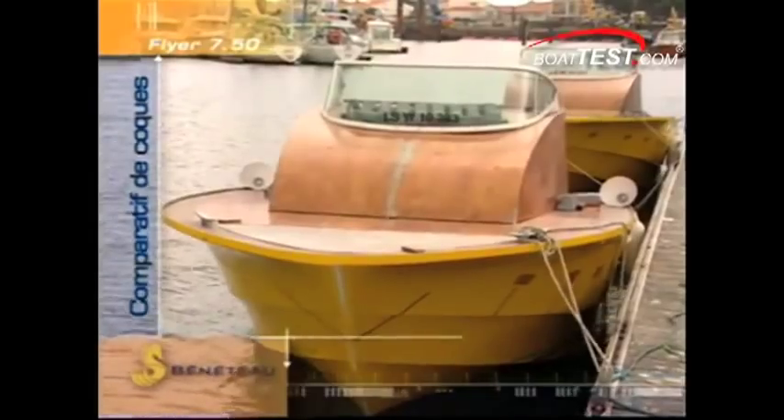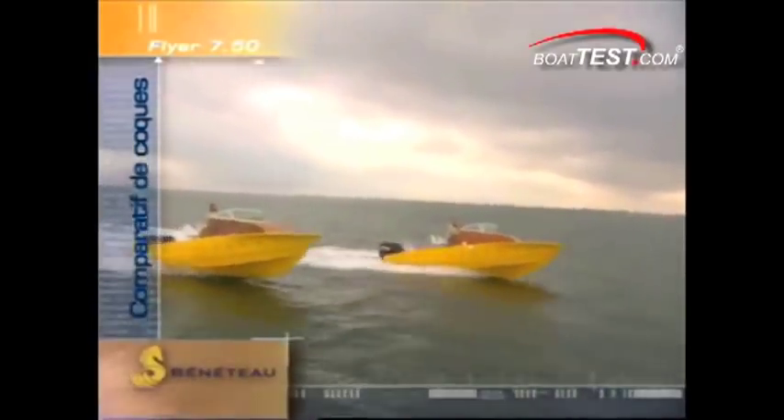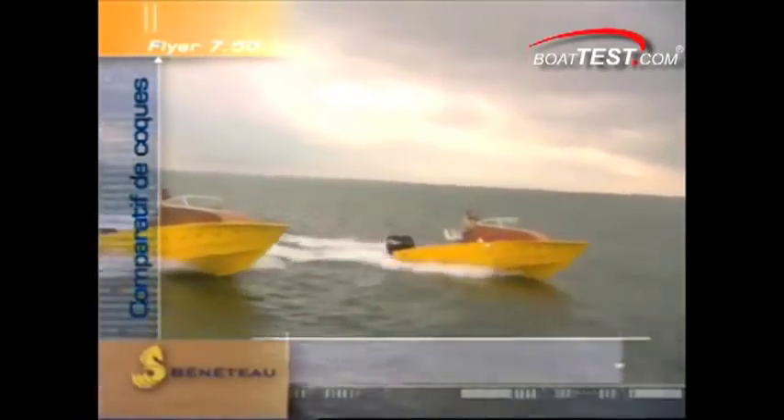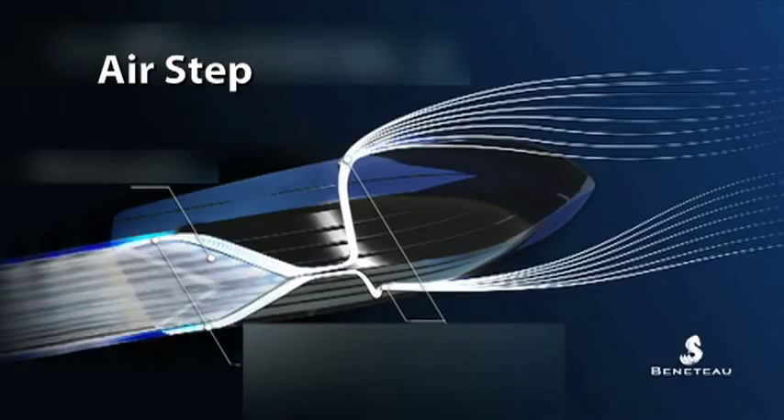Hi, Captain Steve for BoatTest.com and today we're looking at a video from the Beneteau testing grounds of two very similar vessels. You can see they're the same size and layout, but there's a distinct difference between these two boats. Notice the forward boat has white air intakes on the sides — that's part of a new design from Beneteau called AirStep.